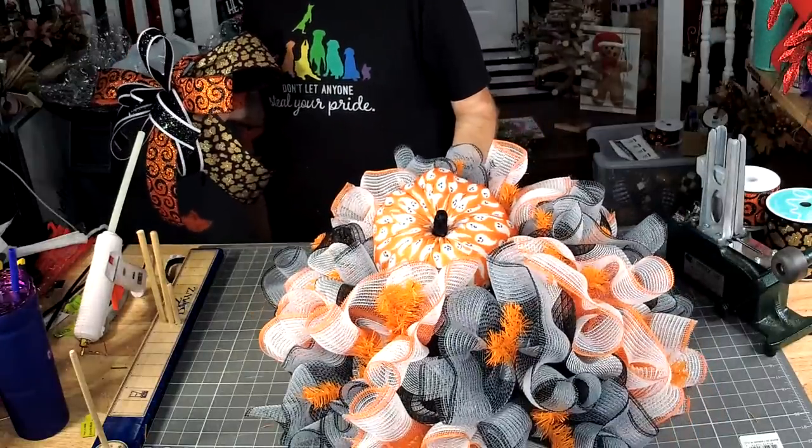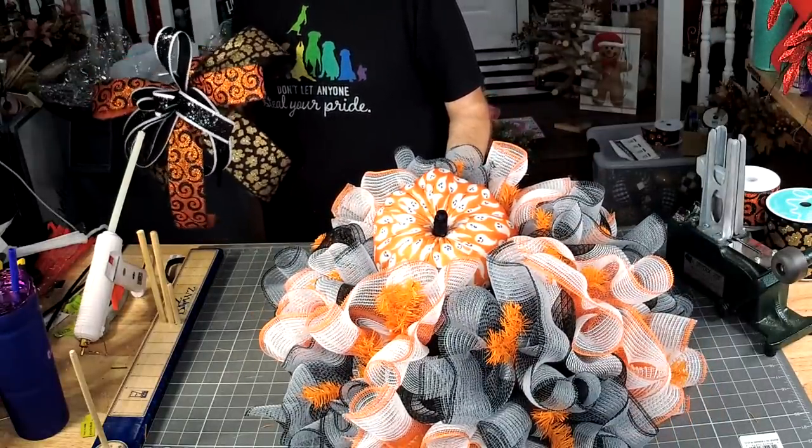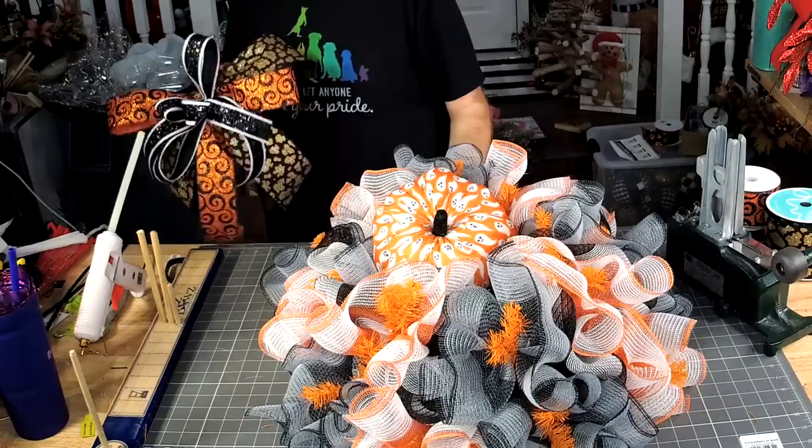A lot of people think they shouldn't use fabric mesh outdoors — they absolutely can use fabric mesh outdoors. They shouldn't use paper mesh outdoors.